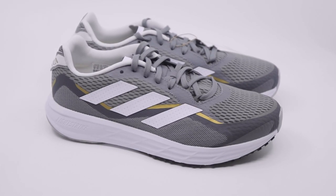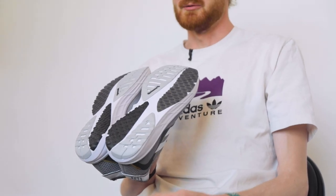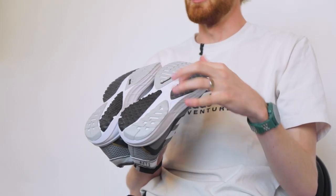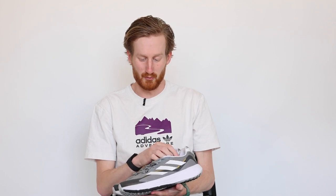It's got a full Lightstrike midsole — not Lightstrike Pro, that's Adidas's super foam — just classic shoe foam, nice and responsive, nice and lightweight. The outsole has full Continental rubber; all the gray sections are Continental, so it's going to wear really nicely especially in those high-wear areas like the forefoot and heel. You should get some good life out of this shoe whether you're using it as a daily trainer at lower mileage or as a more workout-focused shoe. That's the SL20.